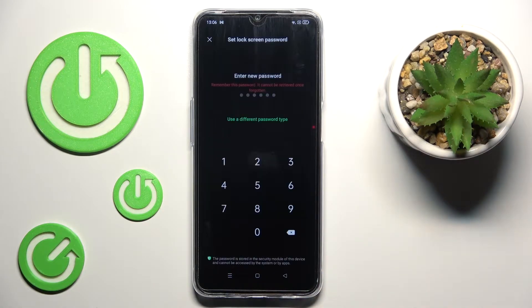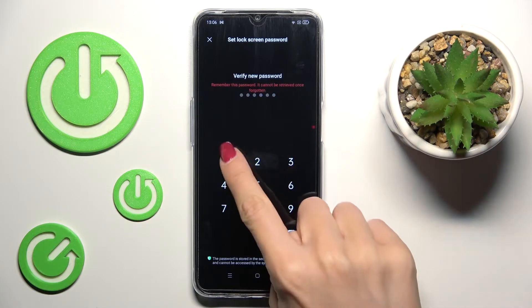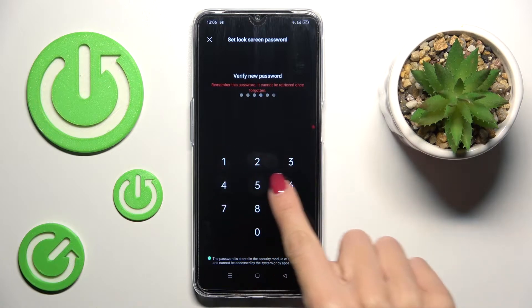Tap on Continue, and first you need to set some password that will back up your fingerprint. Tap on Use even though it is common — it's just to show you how it works.